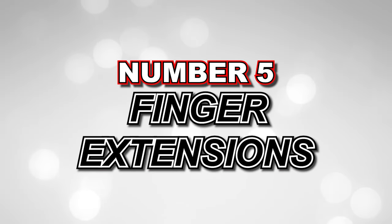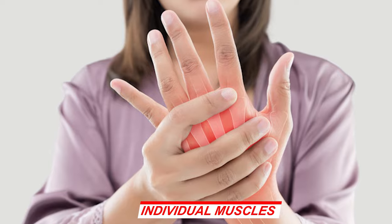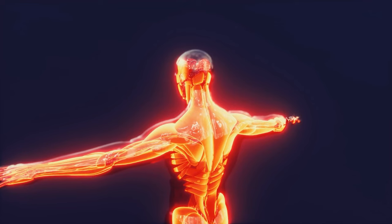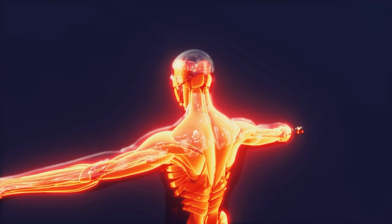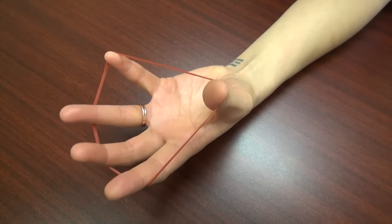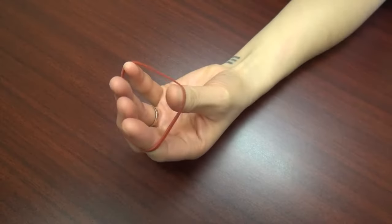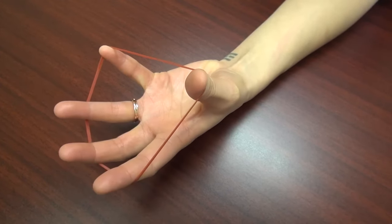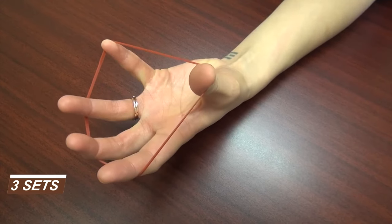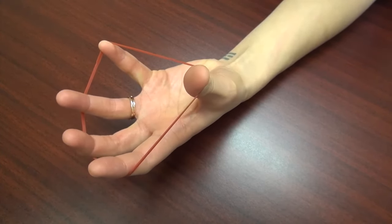Number 5: Finger Extensions. Now let's target the individual muscles in your fingers and forearms with finger extensions. This exercise helps strengthen your extensor muscles, which are important for opening your hand and resisting the grip. Start by placing a rubber band or resistance band around all five fingers. Spread your fingers apart, stretching the band and feeling the resistance. Hold for a few seconds, then release and repeat. Aim for three sets of 12 to 15 repetitions, gradually increasing the resistance as it becomes easier.